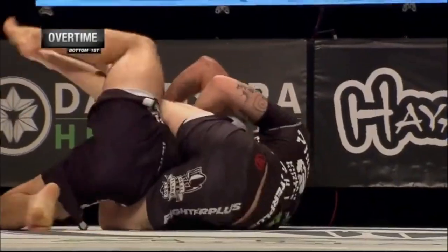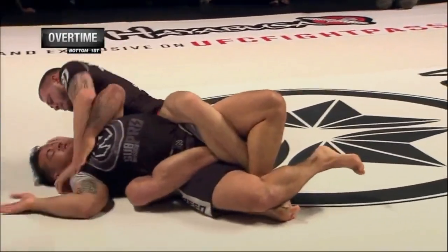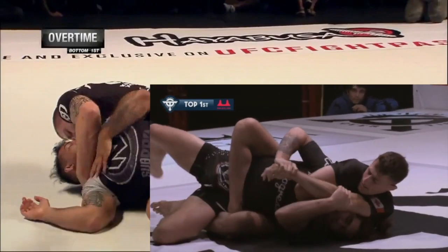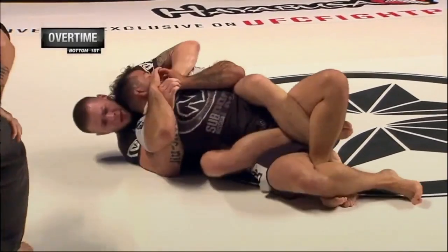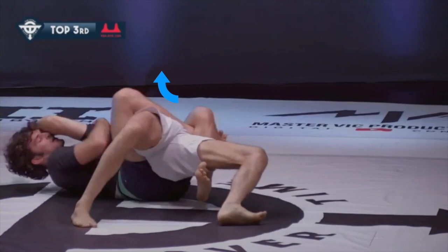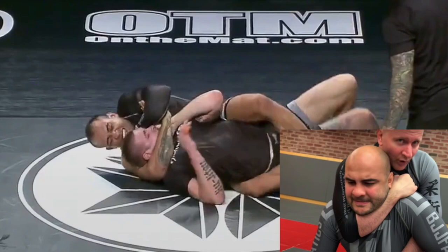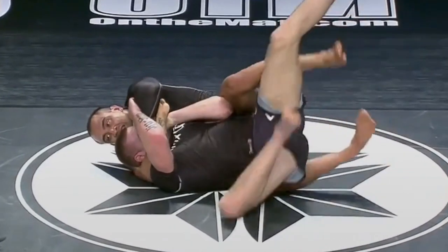A very common theme when attacking from the overhook side: start with the deep lat grip, go for a choke, and if it doesn't work, take a grip to prevent the opponent's elbow reaching the mat. The main theme from the overhook side is making sure our opponent's chest cannot face the ceiling — because even with a fully locked rear naked choke, if their chest faces up, their chin is likely not aligned with our elbow and the choke turns into more of a crank, meaning at the highest levels they won't tap and will escape.